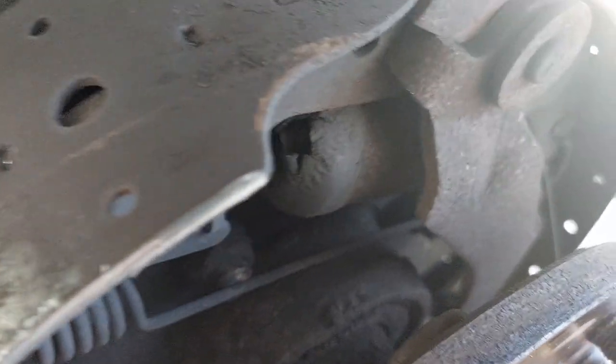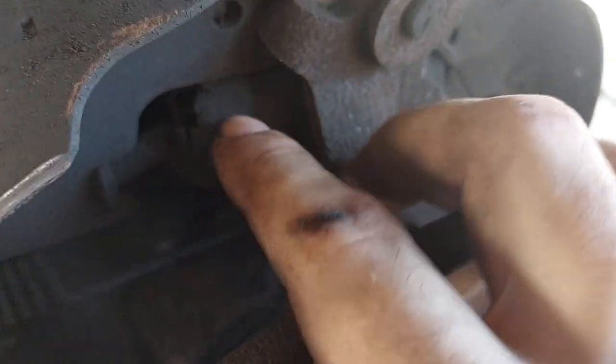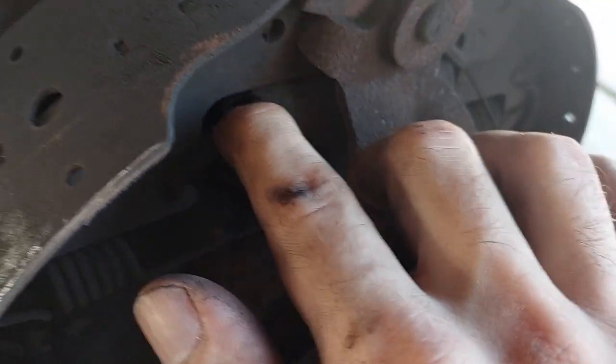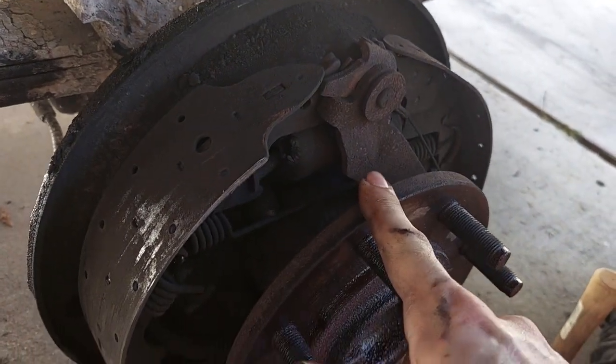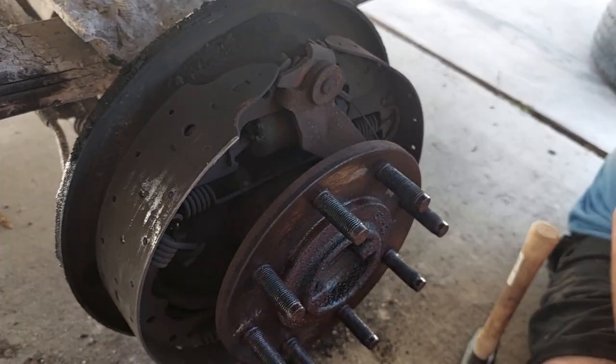Getting in and looking a little closer, the wheel cylinder dust boot is gone. So this one was probably dragging or not grabbing at all. I'm sure the other side is going to be just as fun.